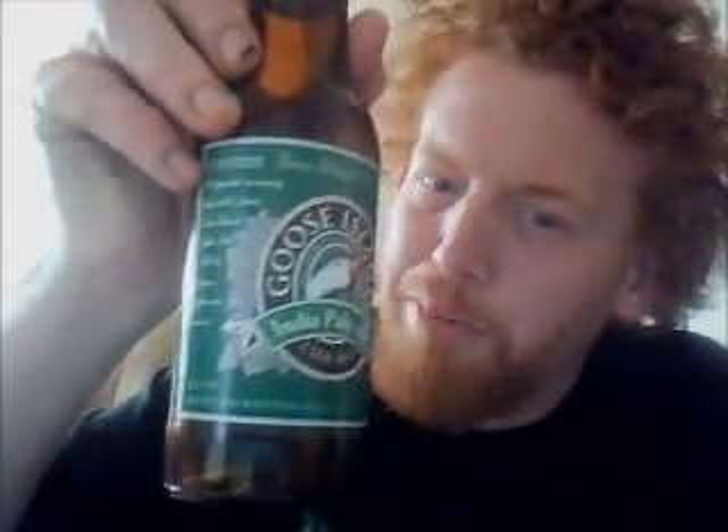Mmm. Another great beer by Goose Island. Like I said, I haven't had this for a while so I forgot what it's like, basically. It was one of the first American beers I started drinking, along with Anchor Steam and Anchor Porter. Which are also great American beers that I'm a big fan of.